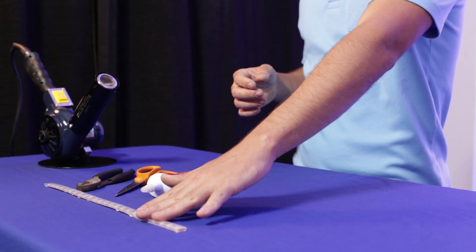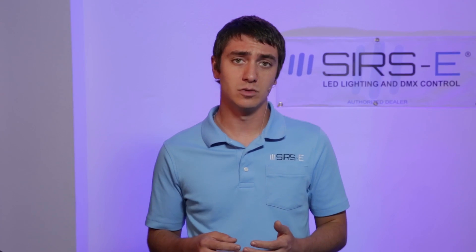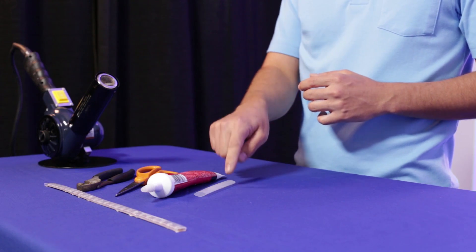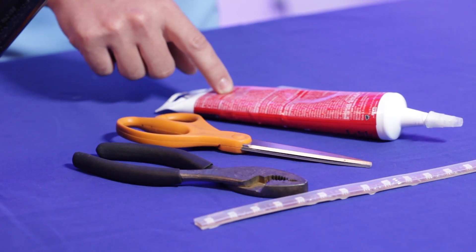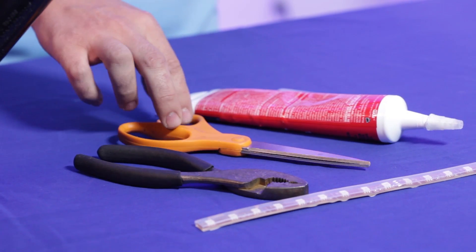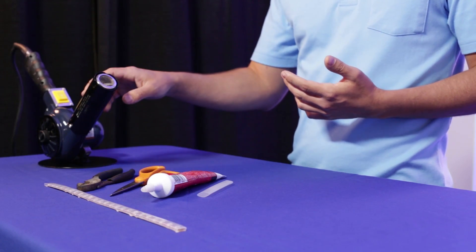Today we're going to be doing it with an IP67 strip, but this technique applies to the IP68 strip as well — it's pretty much the same thing. The materials you're going to need are some half inch heat shrink tubing, some dielectric silicone which means it's non-conductive silicone, a pair of scissors, some pliers that have a flat tip, and a heat gun.